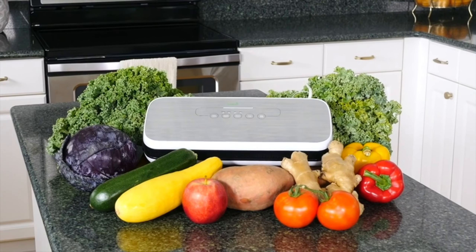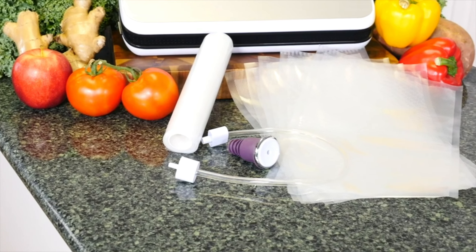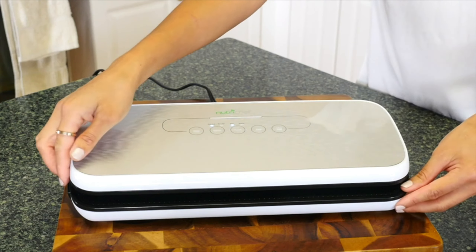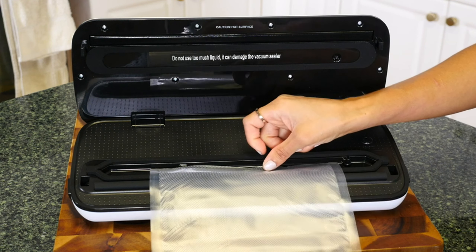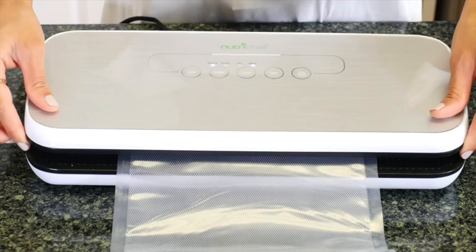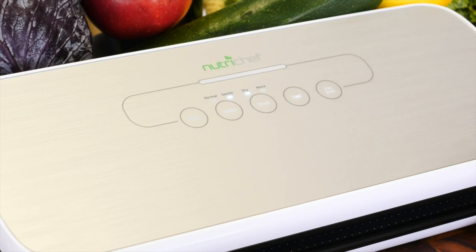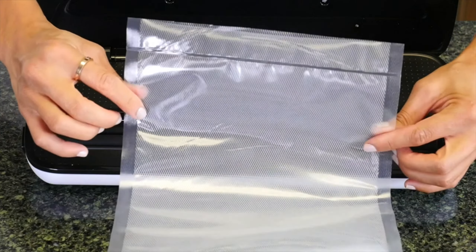To get started, you can use either one of the five medium-sized pre-cut bags or customize one from the vacuum bag roll included. To customize, simply seal the first edge by placing the edge of the bag in between the vacuum chamber. Be sure it isn't too far up or down and reduce any excess liquid in the bag. Lock the lid into place and touch the seal button to begin sealing. Once the LED light turns off, your bag is sealed.